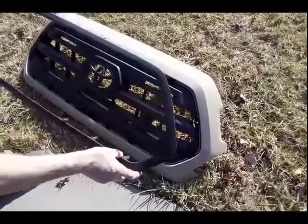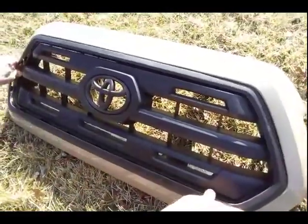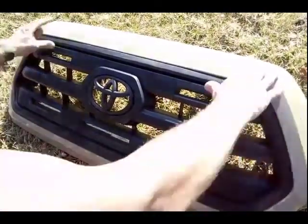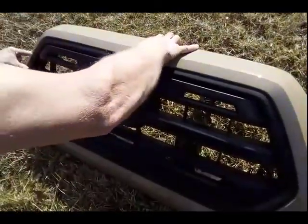So this is the grille that I put on — I painted it. And it just pops in with clips, and then screws on to the back.